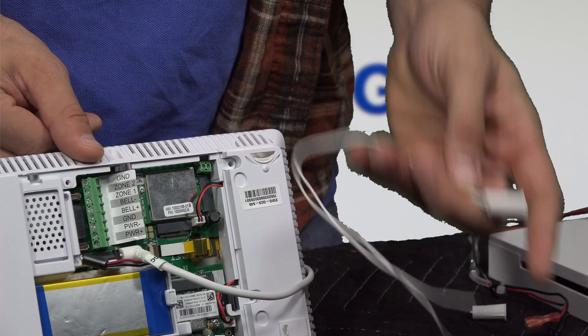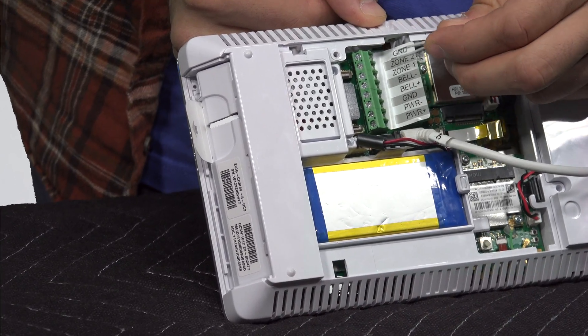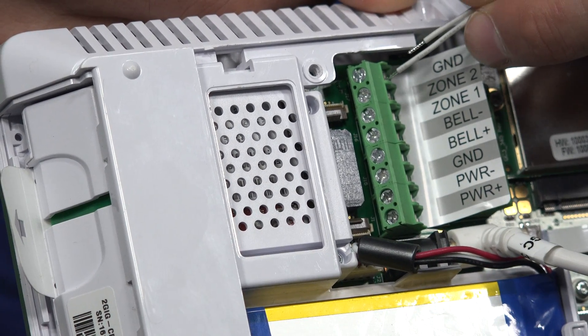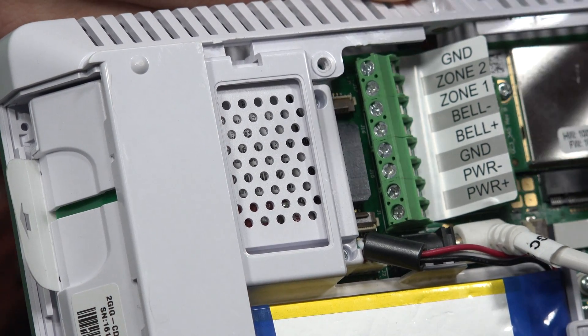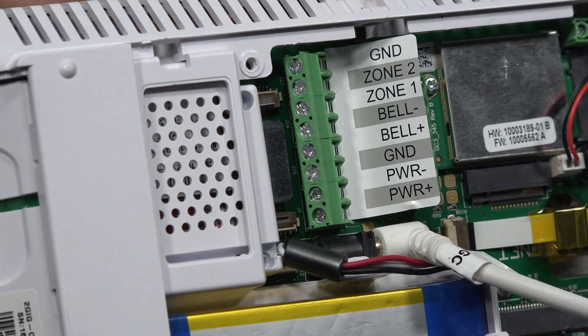These terminals are what actually feed the hardwired contacts into the system. So if you have a hardwired contact — we have one right over here, it's a small recessed Honeywell contact — the two wires from it, if we're landing it on Zone 1, one wire connects into the Zone 1 terminal and the other wire connects into the ground terminal. If we have another hardwired contact, we connect those wires into Zone 2 and the ground, so they both share the ground.